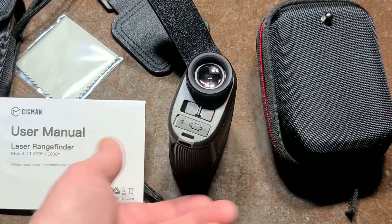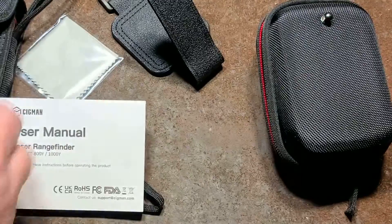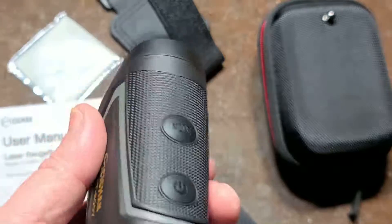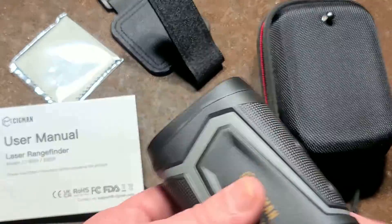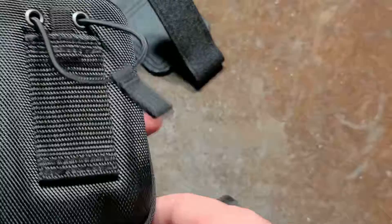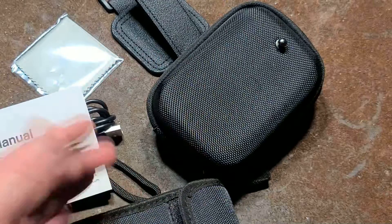Other than those drawbacks, it's pretty cool that it does all these things. I checked it against my other unit and it's easily within a half a yard, if not closer. Long-distance measurement, speed measurement, built-in triangulation — it's actually a neat, handy little unit. Really appreciate everybody who's been watching. See you next time.